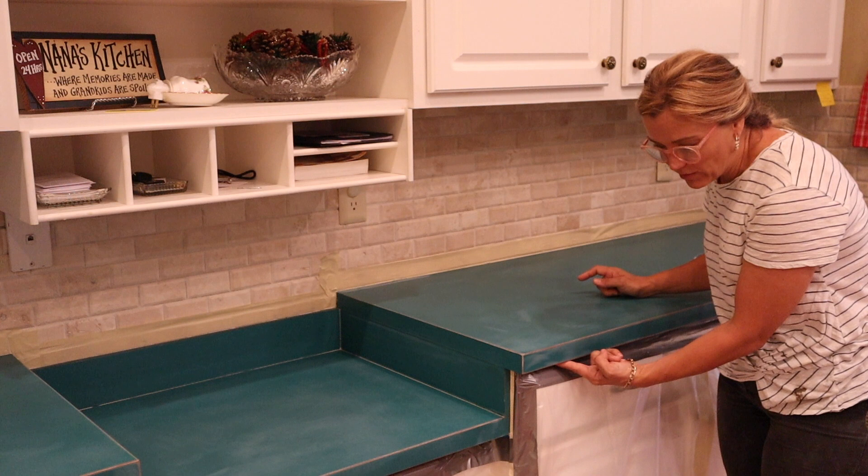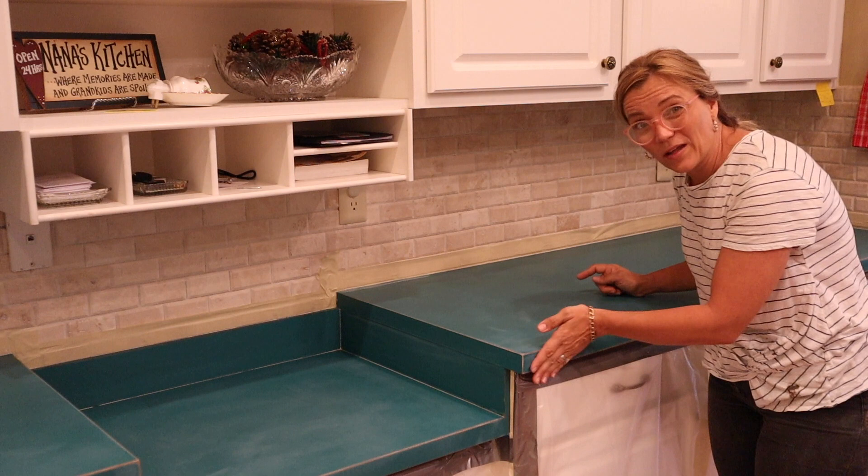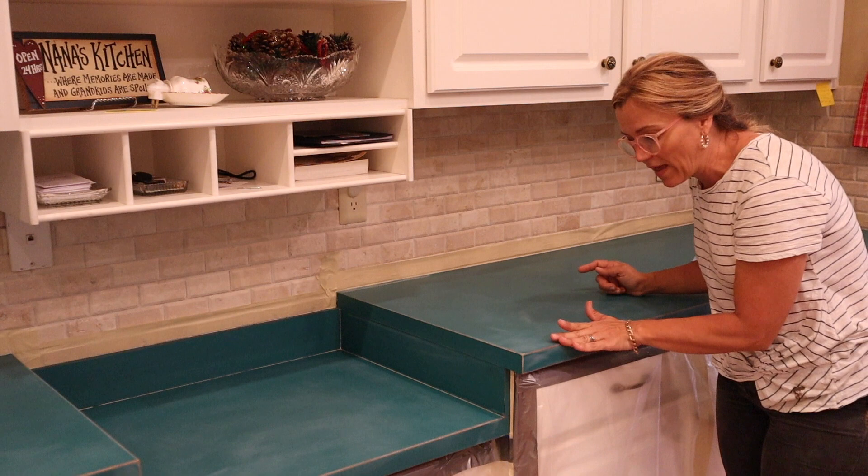Same at the bottom — if the bottom is not rounded out, it won't just drip off. It'll pull up right here on the edge and you'll get a bead of epoxy pulled up right here, which you'd have to sand later or live with. So make sure you sand the bottom of the laminate rounded just a bit and the top of it rounded just a bit.